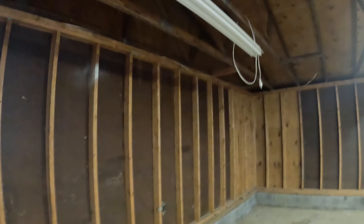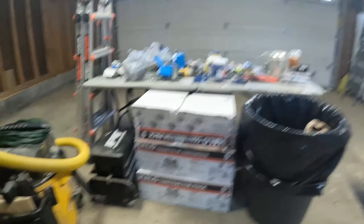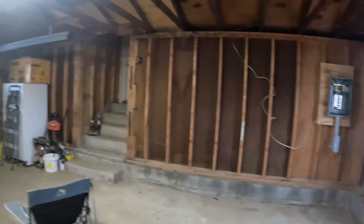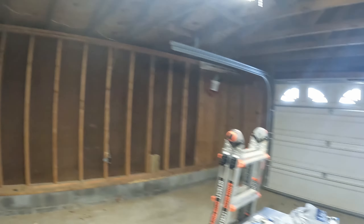We did put a breaker box in and put some janky wiring up there from the old circuit. But we get to finally start today putting the new lights in, which will be these contractor halo can pot lights. We're going to run a whole bunch of outlets all around the outside of the garage, hopefully finish up all of the electrical today. So I'm going to break this video down into two parts: one for the lights and one for the outlets.